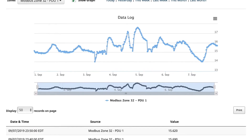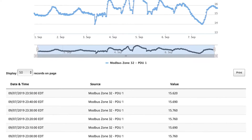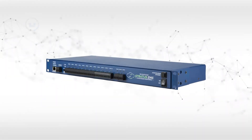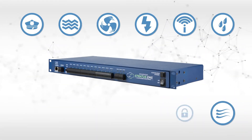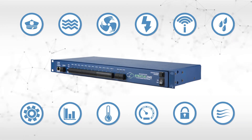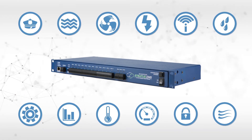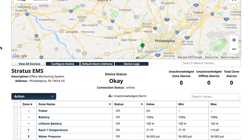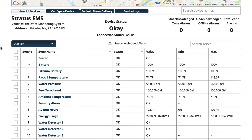The cloud-based system records thousands of data points, dates, and times. Plus, it can log data from external sensors that monitor environmental conditions like temperature, vibration, differential pressure, air flow, and room access. The information is displayed on dashboards using a variety of graphs, tables, and maps that you can view and print as needed.